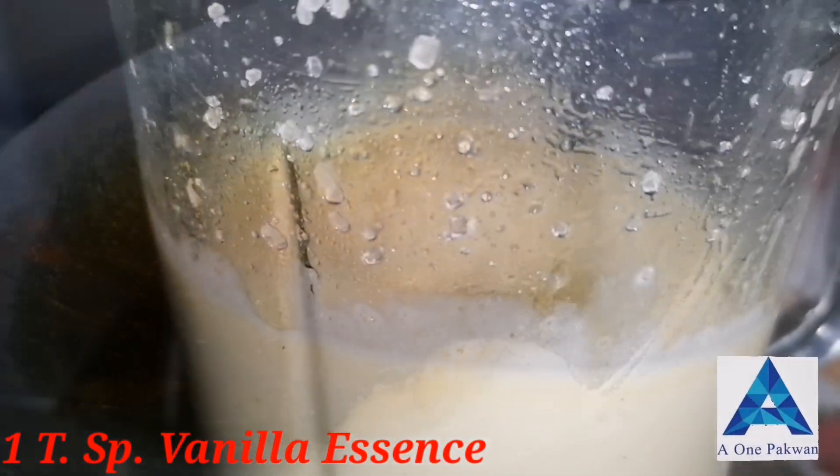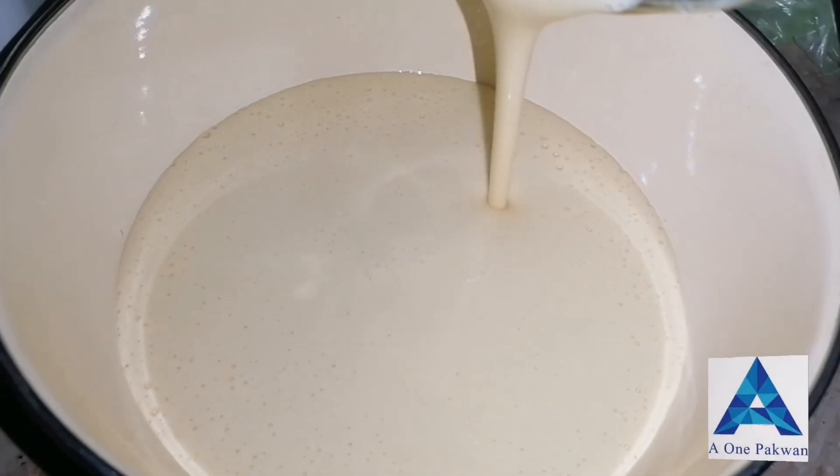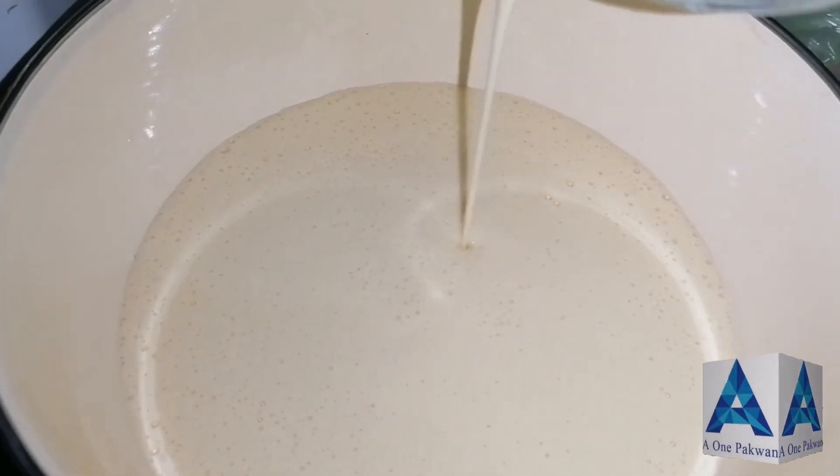After that, I have added one teaspoon of vanilla essence. We will grind it for one minute, then pour the mixture into a bowl. These are our wet ingredients. Now we will add the dry ingredients.